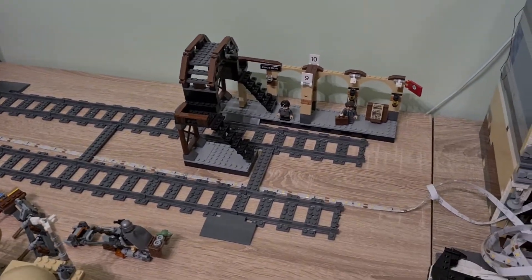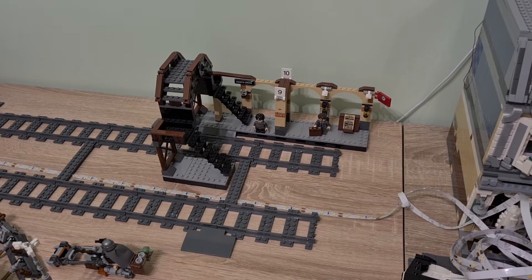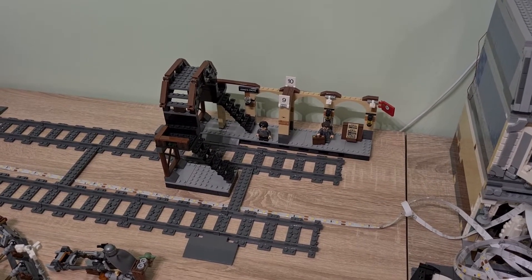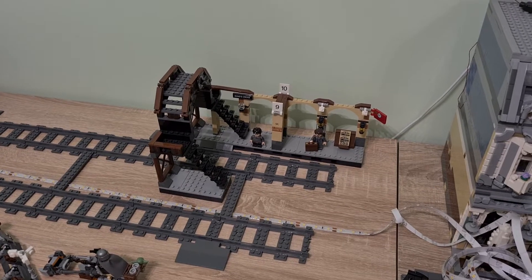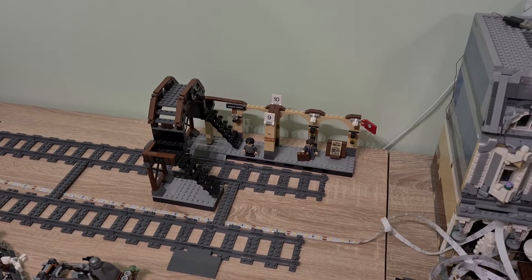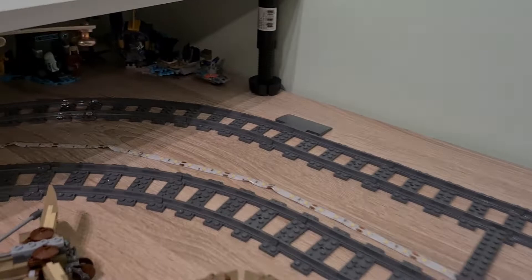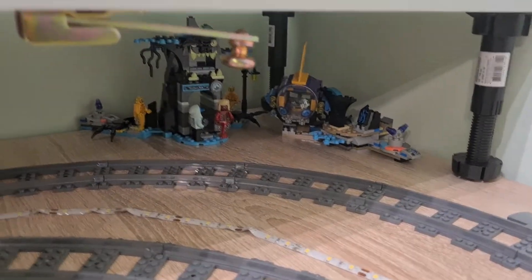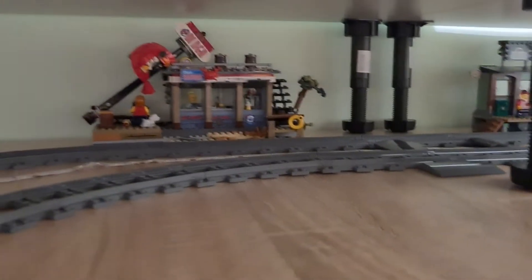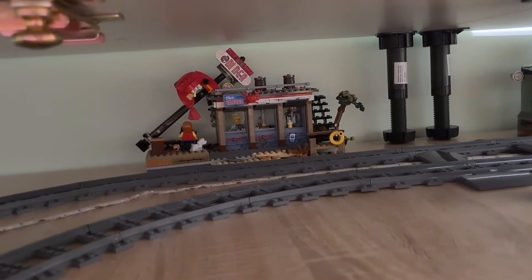I've also added Hogwarts Express — the rest of the set here, the 9¾ platform — but yeah, we will think about what to do. Also there in the back we do have some sets from Hidden Side, and Newbury Station also here. If we look at the diner, it has a sign that's fallen down.